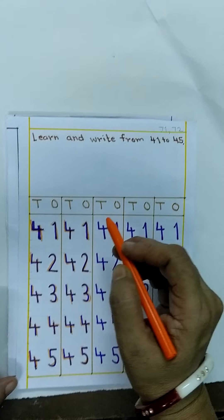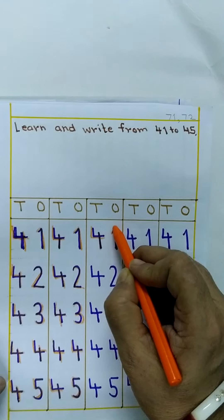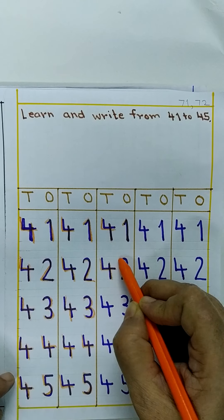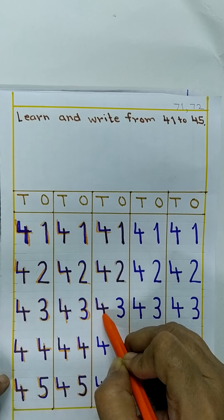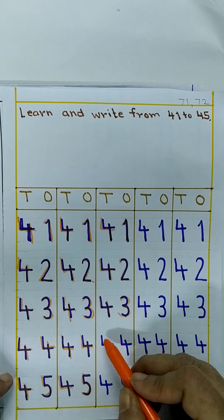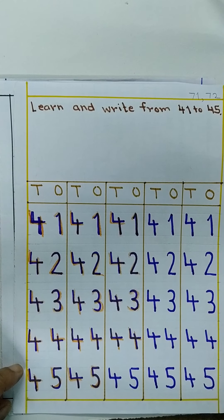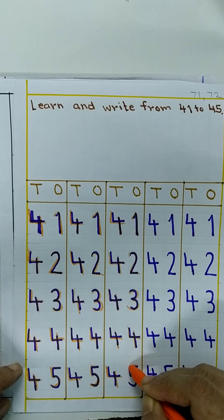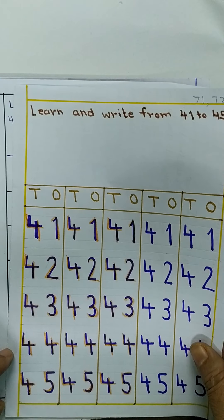फिर से एक बार देखोगे। देख लो — 4, 1, 41. 4, 2, 42. 4, 3, 43. 4, 4, 44. 4, 5, 45. ये हुआ वर्क बुक में। (Let's look once more — 41, 42, 43, 44, 45. That completes the workbook activity.)